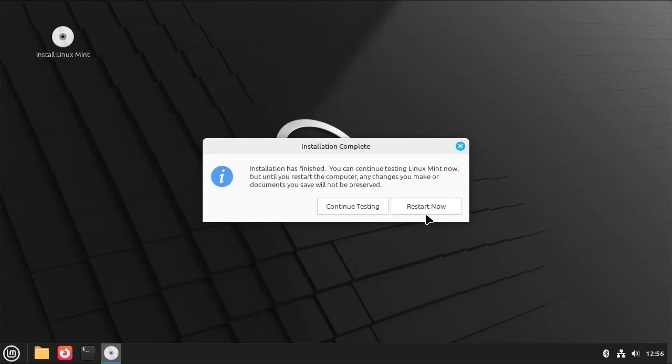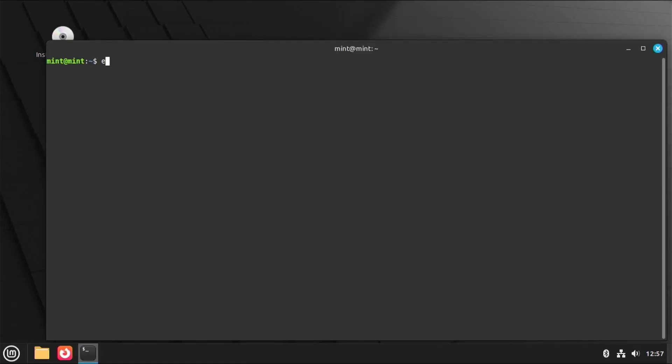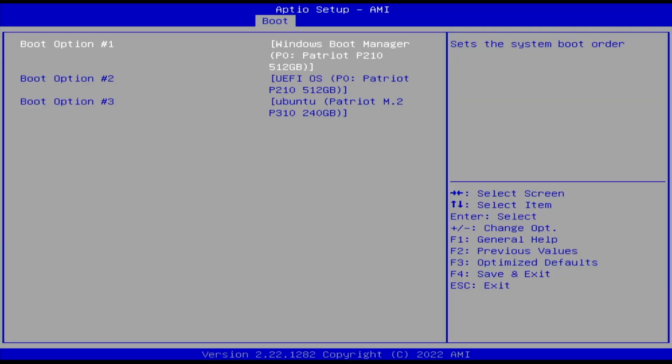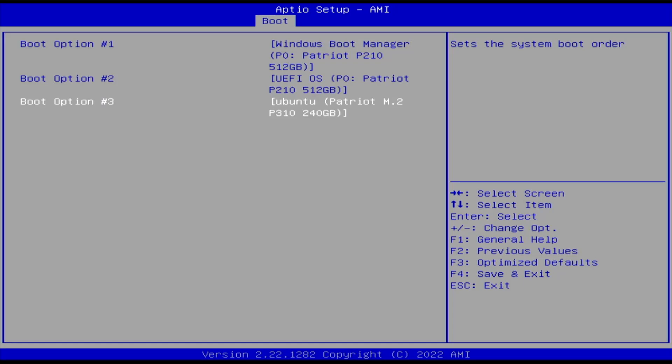Installation has finished. You can continue testing or restart now. Before I restart, I'm going to check the boot order, so I'll do Continue Testing. Open up the terminal and type 'efibootmgr.' At the top it shows the boot order: 0, 3, 4, 2, then 1. Boot entry 0 says it will boot into Ubuntu — and the reason it says Ubuntu is because Linux Mint is based on Ubuntu. So when I restart it should go directly into it. But to make sure, I'm going to go into the BIOS to confirm. In the BIOS boot options, boot option one is Windows, even though earlier we saw it should boot into Ubuntu. Option two is UEFI OS, and option three is Ubuntu. So I'm going to put Ubuntu as number one, then save changes and exit.